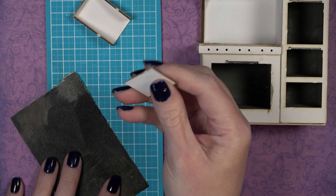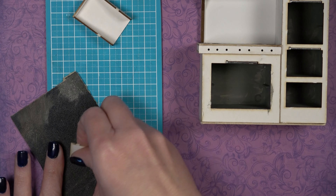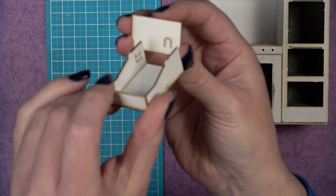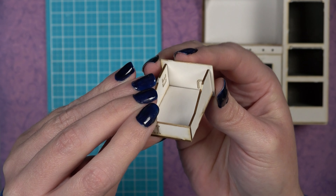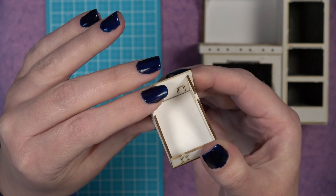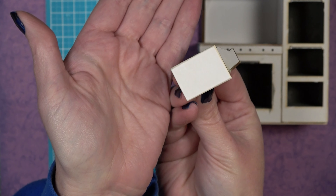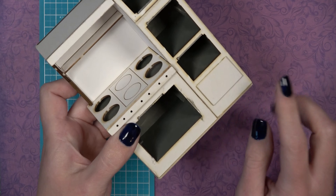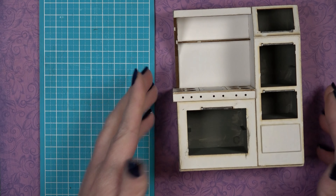If desired, round the edges of piece U by moving the mat board in one direction on sandpaper — not back and forth. Center the drawer construction on the back of piece U and glue the drawer construction to the drawer front. Once dry, it should fit in the opening. Sand the drawer or the opening slightly if needed for a proper fit.